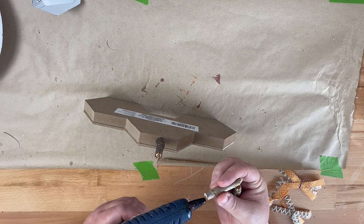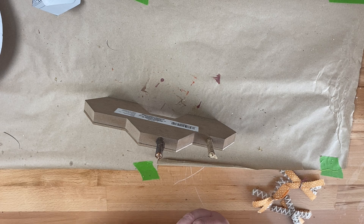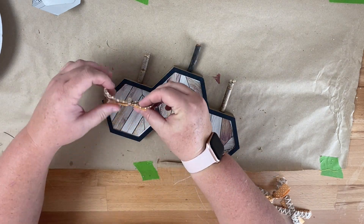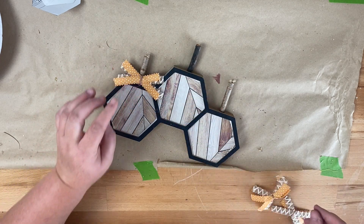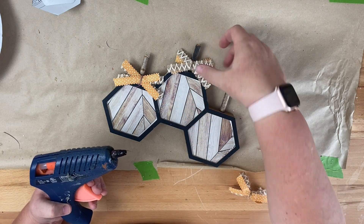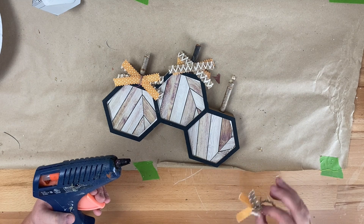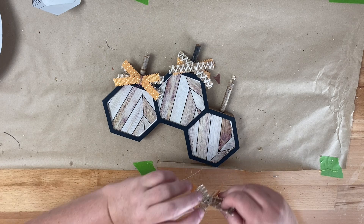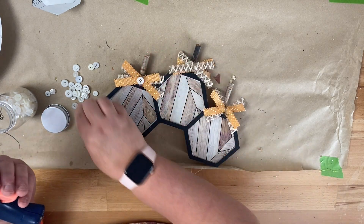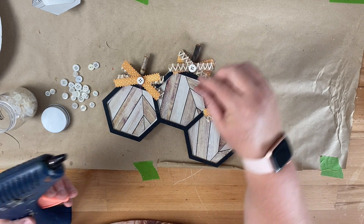These wooden sticks came from Hobby Lobby, but I have a similar item from Amazon linked in the description box. Once I got the stems glued to each section of the sign, I made some shabby bows using ribbon from Hobby Lobby and the Dollar Tree, alternating burlap ribbon and orange ribbon. Once those are glued to the stems, I added a little cream-colored button in the center of each bow — I'll link those from Amazon as well, or you can find assorted button bundles at Dollar Tree. Once the buttons are glued in, this project is complete, and here it is styled in some decor.